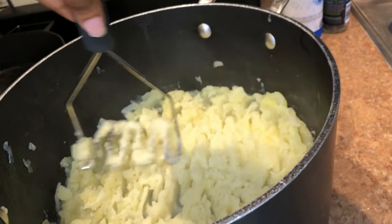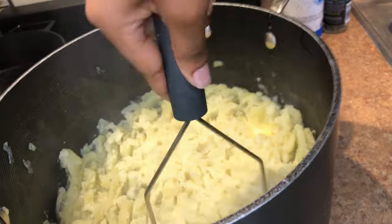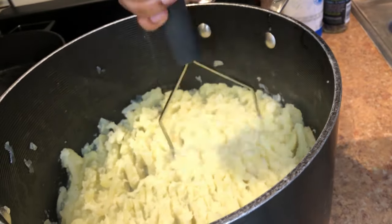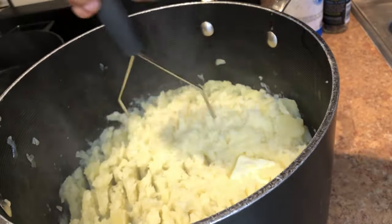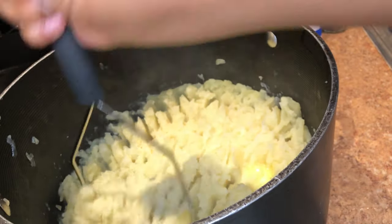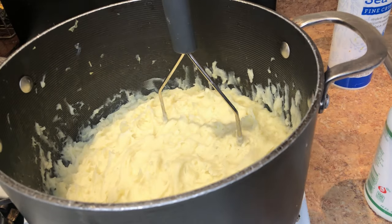I forgot to mention that the heat is not on right now — it's just sitting on top of the burner. You have to mash these as soon as you're done straining them, because if you don't they will not come out right. Lastly, when you feel like you're done mashing, you're just going to add in a few splashes of milk, just to give it that extra creaminess that we desire, and you are finished.